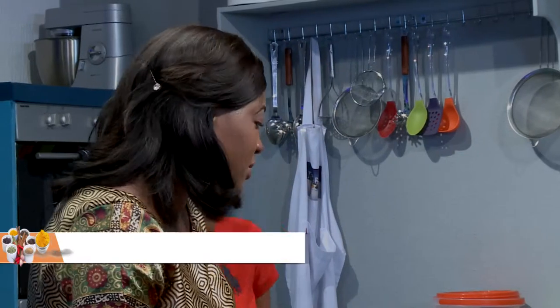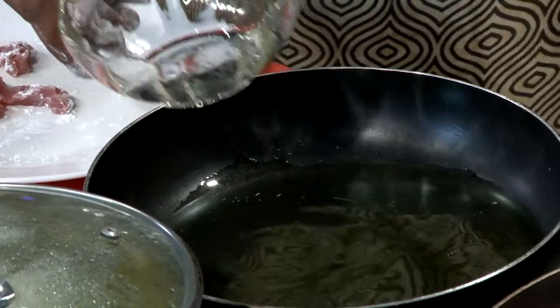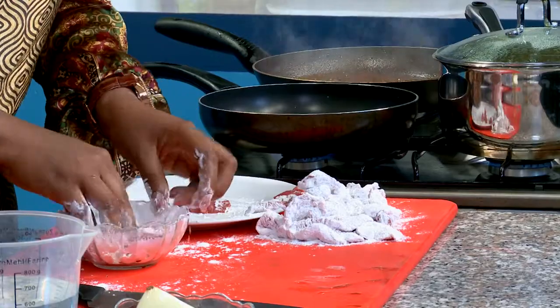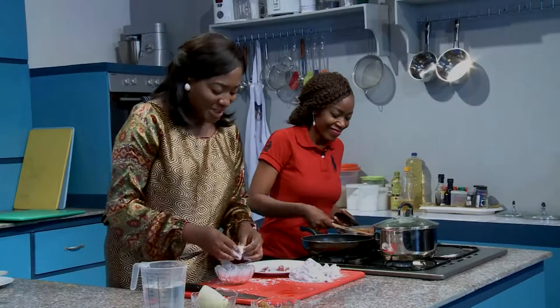Is that hot enough? Heat that with some oil — a lot of oil because we're going to be deep frying the meat. This will be ready before the delivery guy even knocks on your door with the Chinese food, I'm telling you.